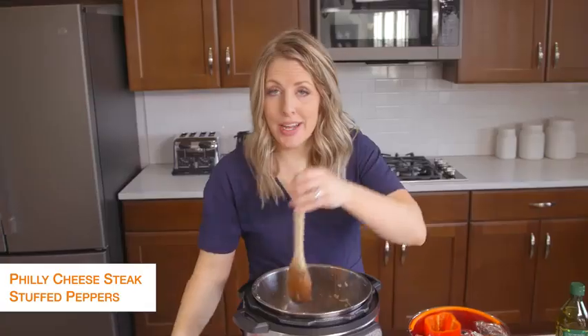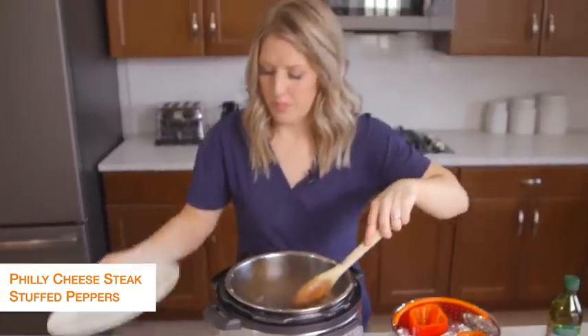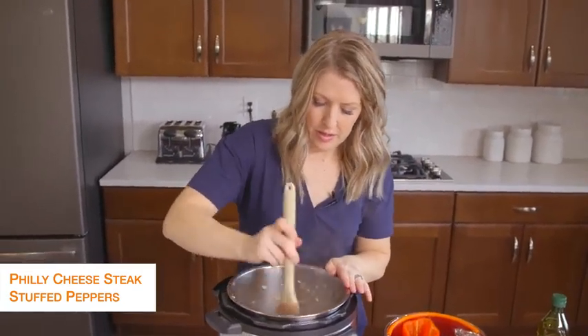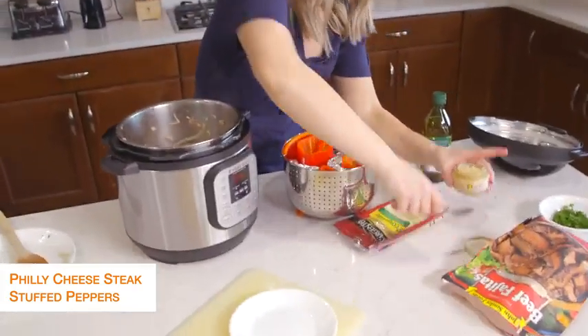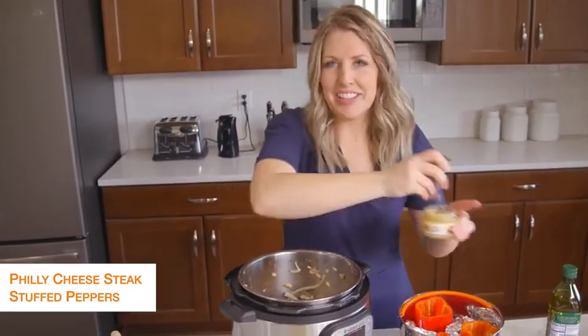Once your steak's done, we're just going to add the mushrooms and onions right back in and mix together for a little bit. Then we're going to add about two cloves of garlic — you know how I estimate, I do that a lot.